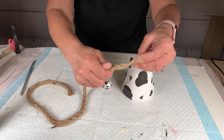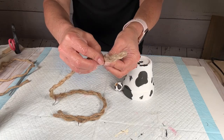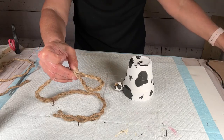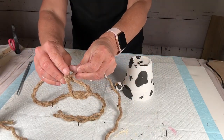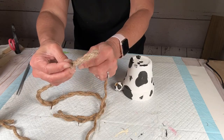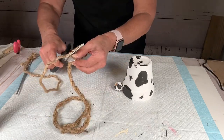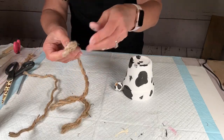I set one strand of jute aside to use later. For the piece with two strands, I make a loop at the top, hot glue it together, then take the extra strand and wrap it around — using some hot glue to secure it. That gives me my little hanger.